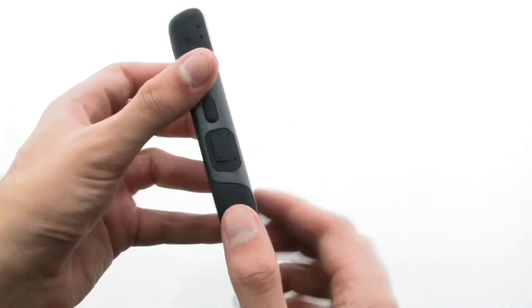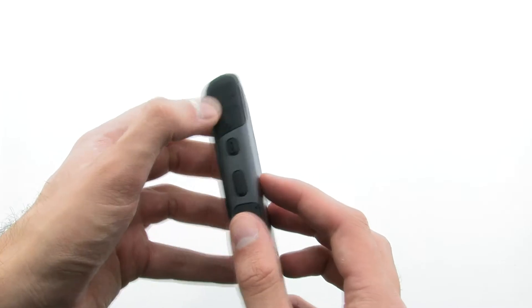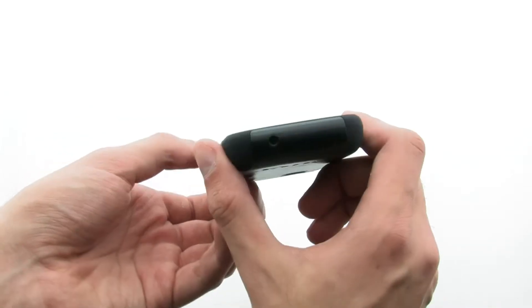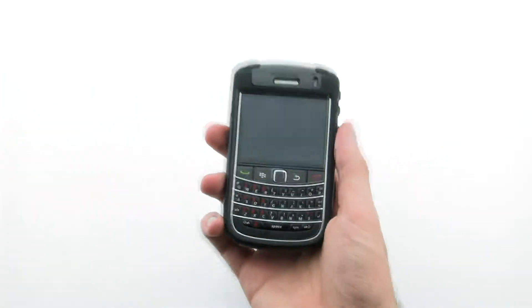The Commuter Series provides top-notch protection for your device, thanks to the dual layer design and silicon plugs for the ports. The OtterBox Commuter Series Case for the BlackBerry Bold 9650 and Tour 9630.